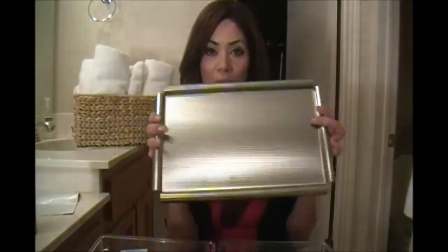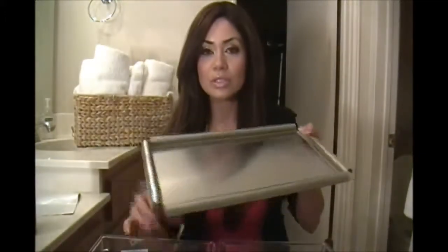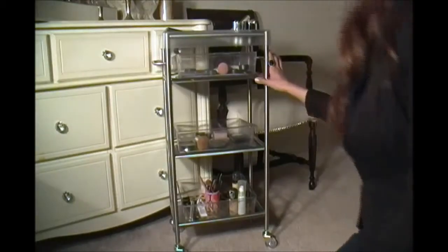The IKEA rolling cart comes with three removable steel trays. It's great because if you don't want to spend more money on the clear organizer trays, you could just put your makeup directly on these trays. But I needed more support for my taller makeup bottles, which is why I went and purchased the vanity organizer trays. They're easy to clean and there are three of them.